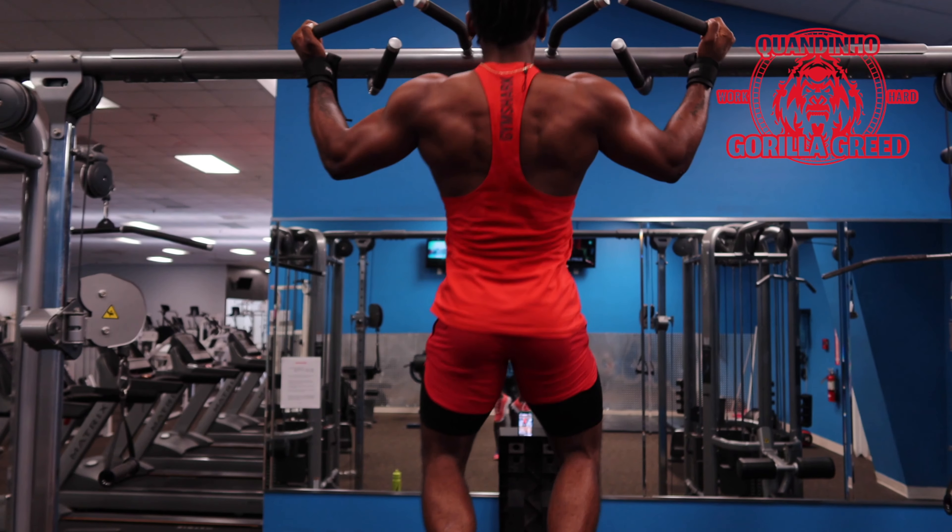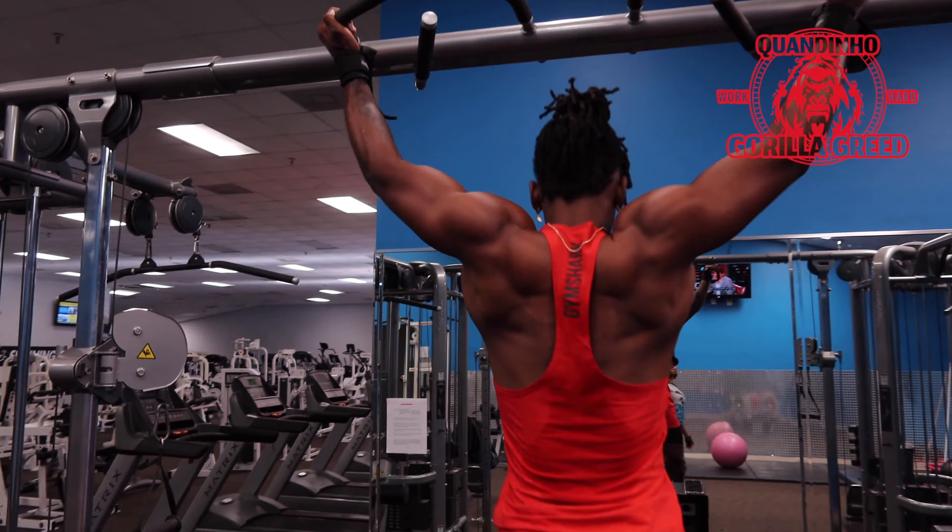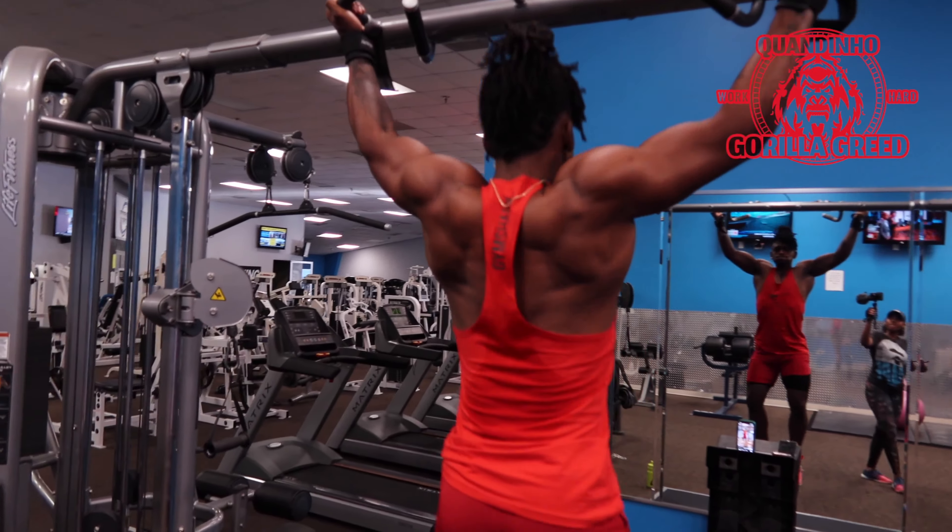I'm three sets in on pull-ups and I'm already tired, because we're doing this to failure. Let's see what's ahead for me — because I'm already tired. One, two, shit burns, three. I'm just tired.